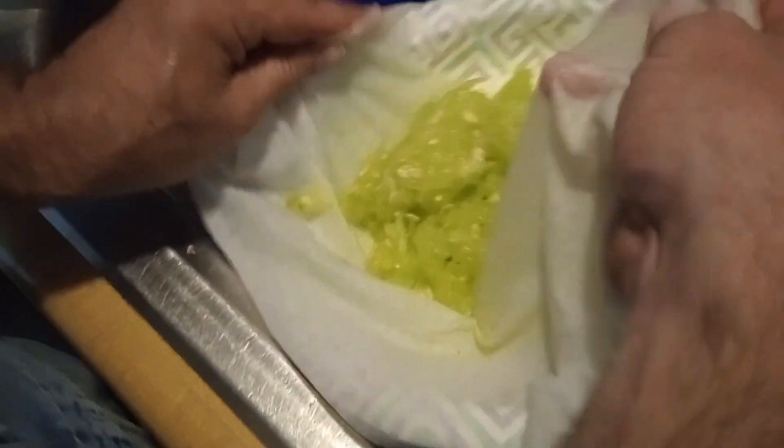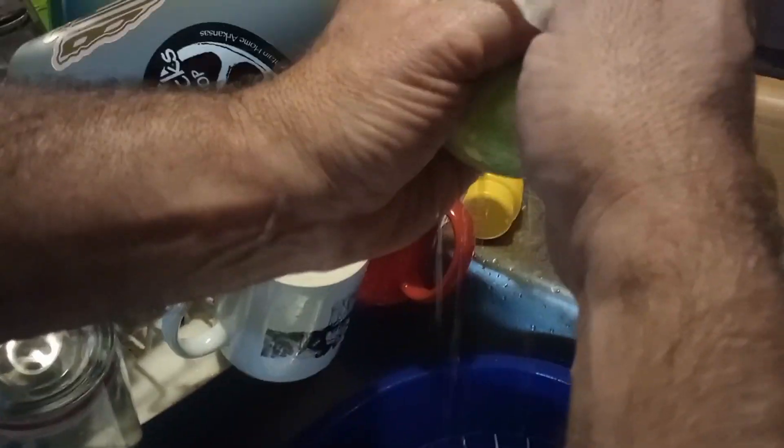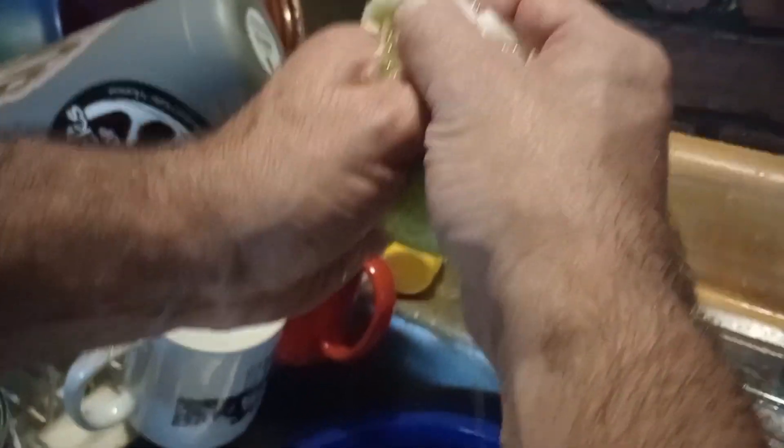We had our cucumber soak in salt a little bit and boy, it takes the water out. Just squeeze gently. We got a fair amount of water out of this one cucumber.